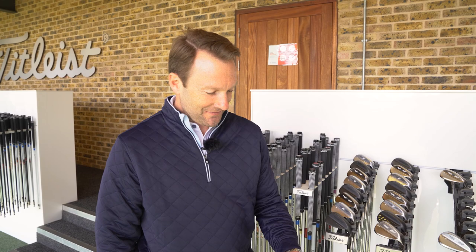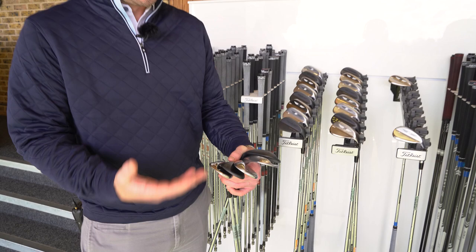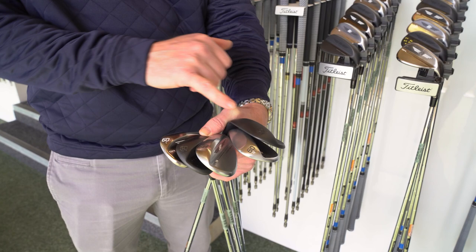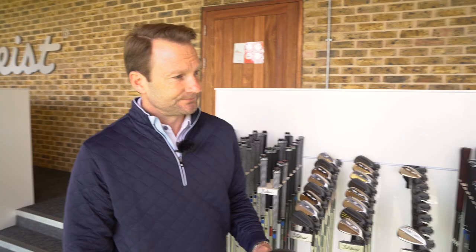Bob Vokey has been out on tour working with a whole variety of players, and these grinds are his greatest hits — the most popular out on tour — and some of them are named after tour pros. The S grind, for example, is named after Steve Stricker, and K is named after Tom Kite. As he's worked with these players with incredible short games, these are the grinds that now form the matrix. It's then a case of identifying as a club golfer which one is going to benefit your game the most. The best thing to do is go out onto the chipping green, get the golfer to use their technique with the club, and then match what they do with the correct sole.